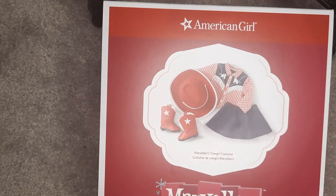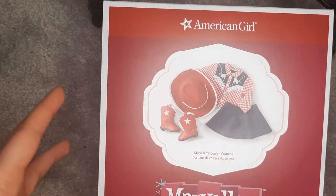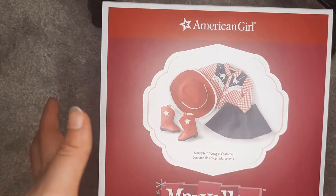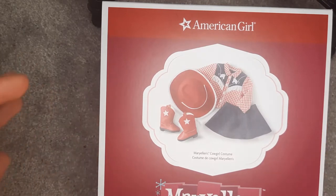Hello, and welcome back to my channel. In today's video, I have Mary Ellen's cowgirl costume. I absolutely love it when I can review historical items for you.